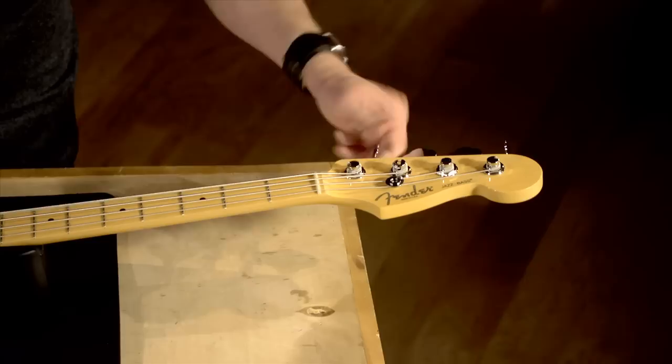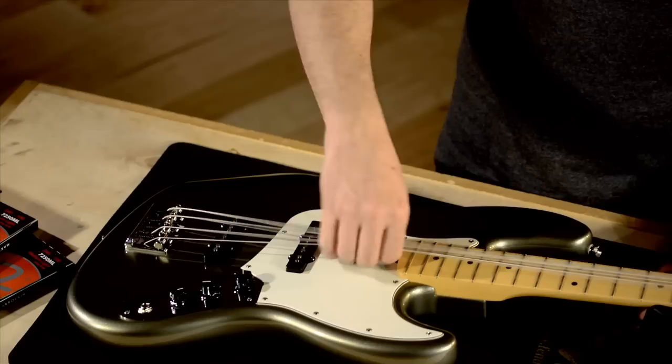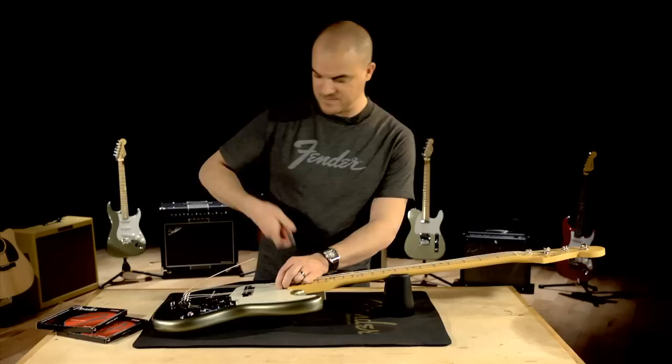First, I'm going to loosen the tension on the strings at the headstock. Just go through and give these a few turns. Once they're loose, there's a lot of play, a lot of give to the strings. Now I can easily just clip them here and not have to worry about them springing back at me.